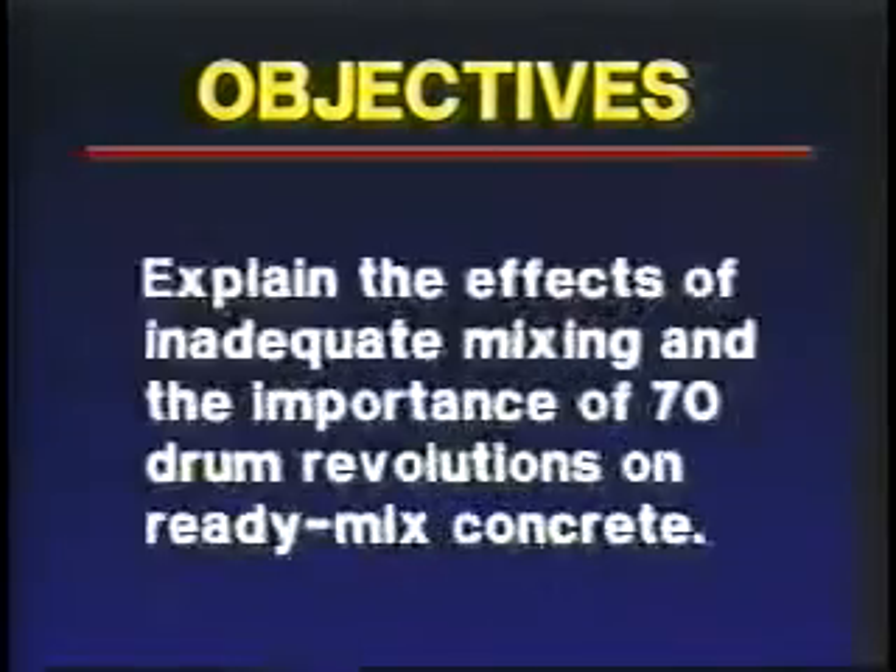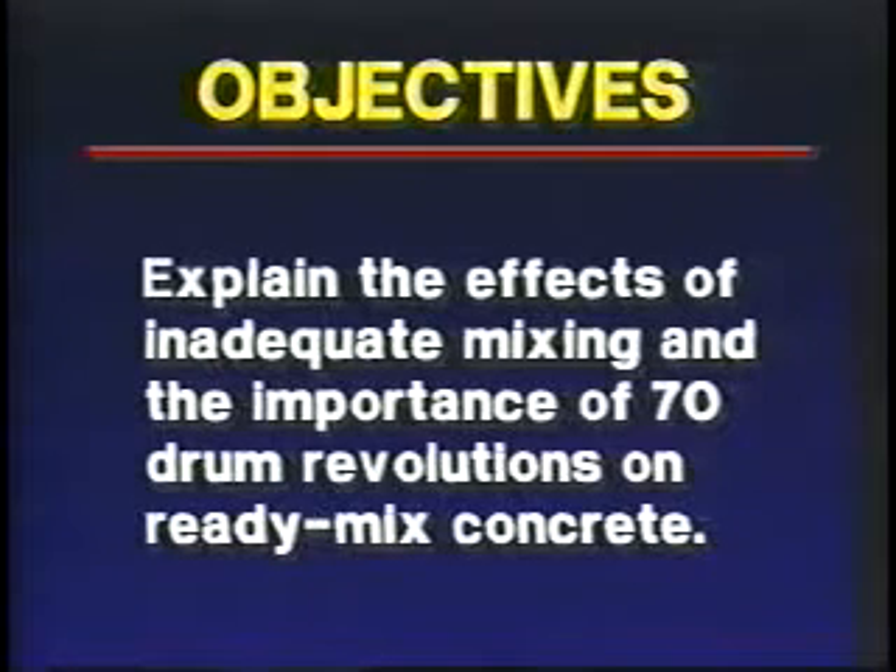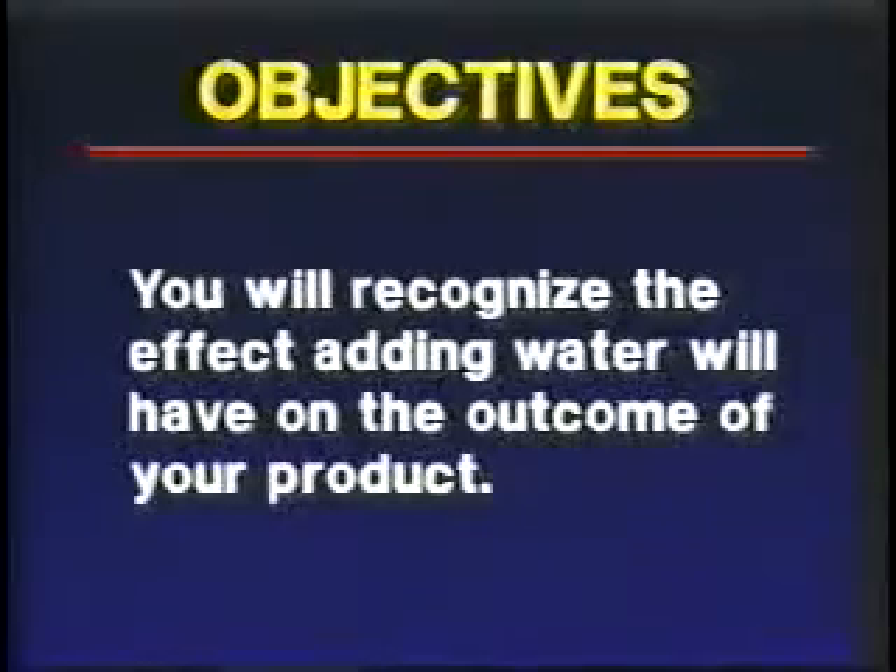After today's video, you will be able to explain the effects of inadequate mixing and explain the importance of 70 drum revolutions on ready-mix concrete. Also, you will recognize the effect adding water will have on the outcome of your product.